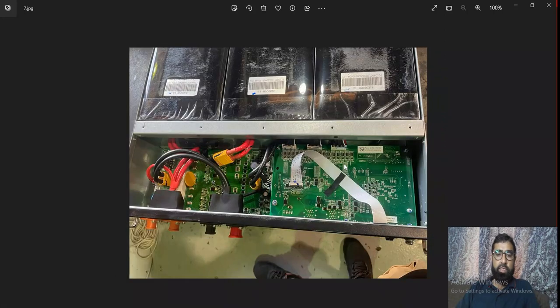If we open the inside of this battery, we will see here two PCB cards: one is a communication card and the other is a power flow card. It has 3 battery packs inside — 1, 2, and 3.